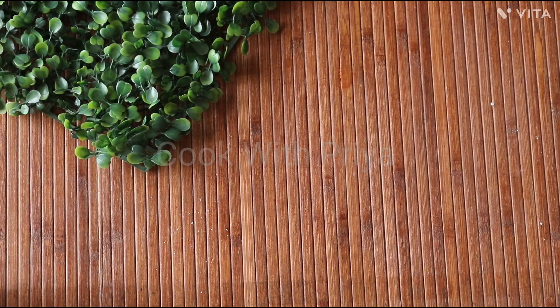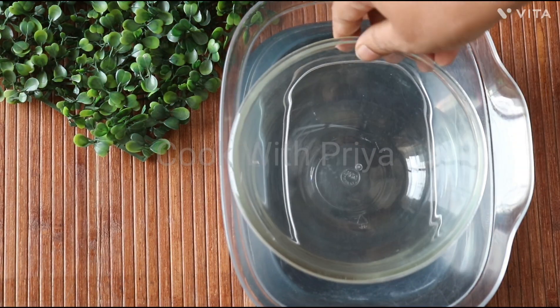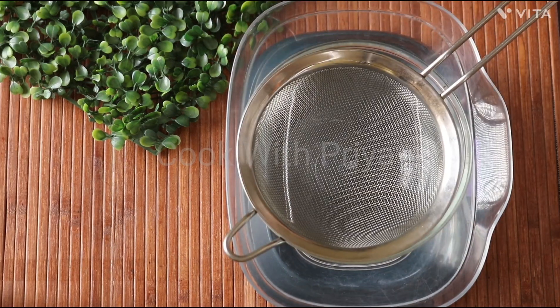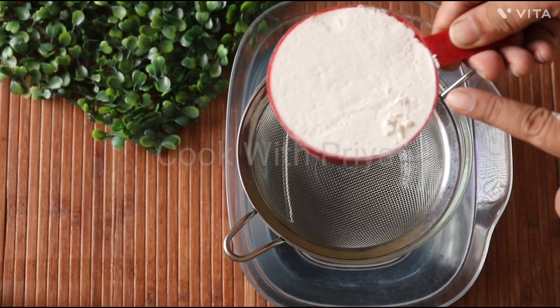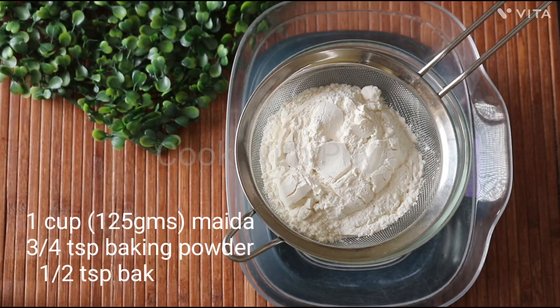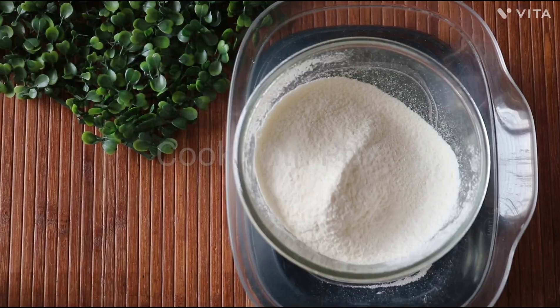Now measure all the ingredients either by using measuring cups or weighing scales. Measuring ingredients is very important to make a perfect cake. For your convenience, I have listed all the ingredients and their measurements in the description box. Please check it out. In a large bowl, sift in 1 cup of maida, 3/4 tsp of baking powder, and 1/2 tsp of baking soda.